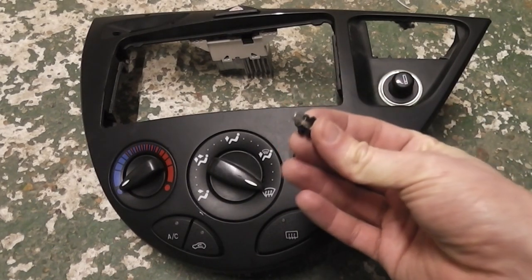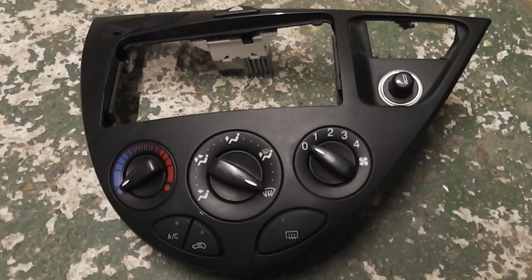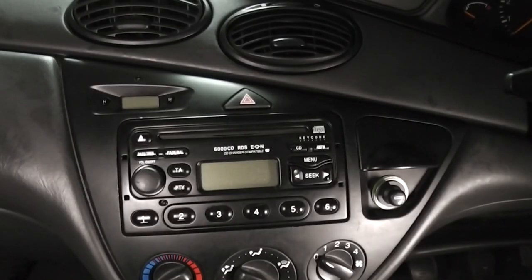Today we're going to show you how to replace the light bulbs on the heater control panel on a Ford Focus. First thing you need to do is disconnect the battery.